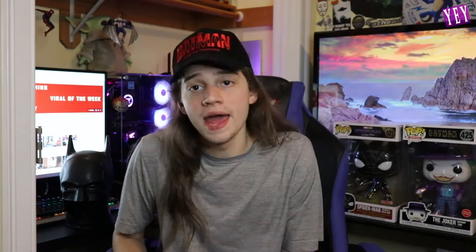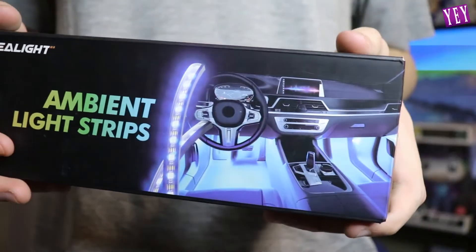Hey, what's going on you guys? Today's video we are unboxing the Sea Light ambient light strips for your car. Have you ever been in someone's car and your feet are glowing and the colors are changing and you're like, I wish my car did this? Well, your car can do that with this. It's a light strip that goes in your car, lights up your feet, and makes your car look really cool and way more fancy.